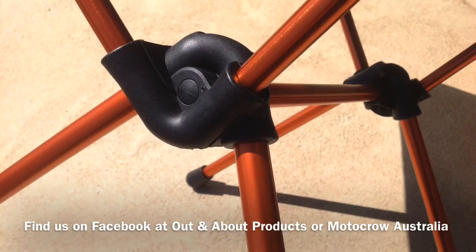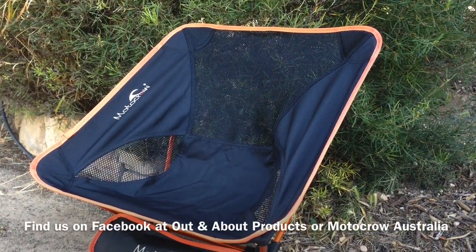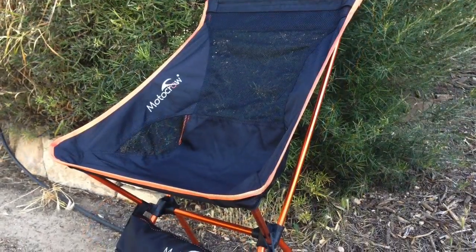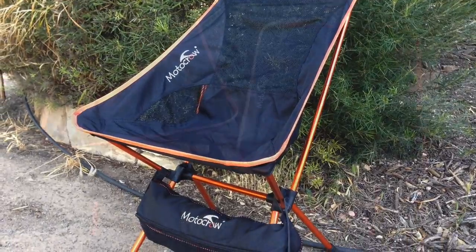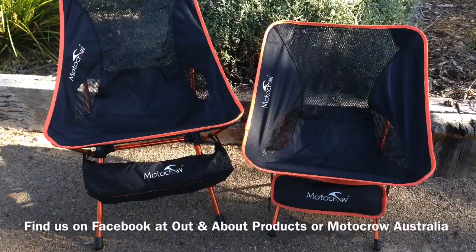The frame is aviation grade aluminium, and the material used for the chair is a reinforced Oxford fibre with a breathable mesh. The carry bag can also be used as a storage bag under the chair — just slip it over the legs as you're setting the chair up.